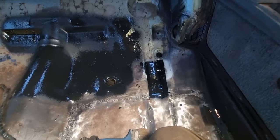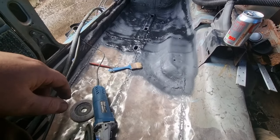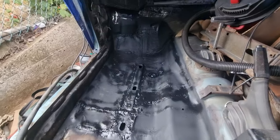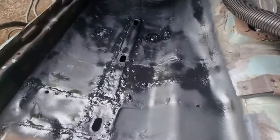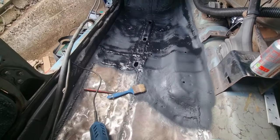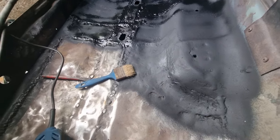Hi everyone. It is Tuesday today - Tuesday the 2nd. All up there is done. I've primer and stone chipped it, I've got the drain plugs in and sealed. I've got a bit of cleaning up to do because I'm not that bothered about that to be honest.